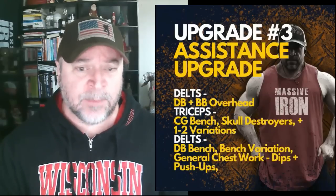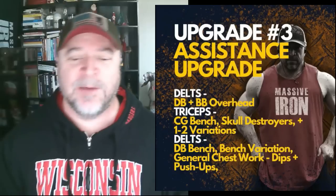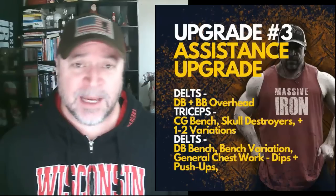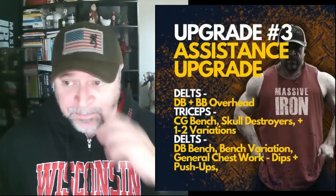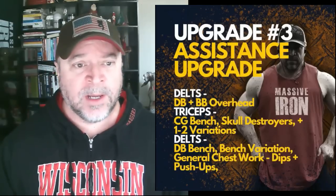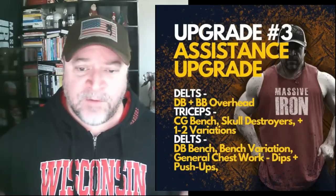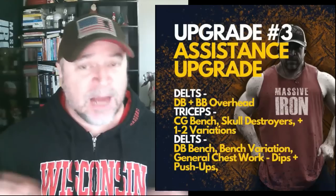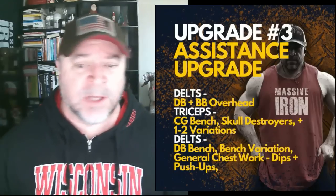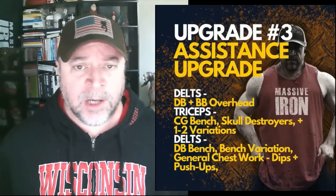Upgrade number three: an assistance exercise upgrade. We're going to focus on delts, triceps, and chest. For delts, move to a dumbbell and barbell overhead press variation every week — seated, standing, push press, military press, seated pin press, Arnold press, standing one-arm dumbbells. We want to add six sets of barbell and dumbbell overhead pressing work to really work your shoulders, which will carry over to your bench over time.